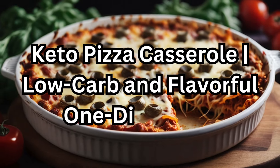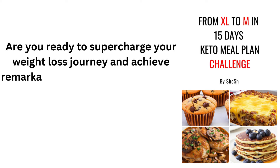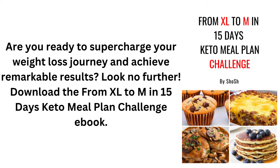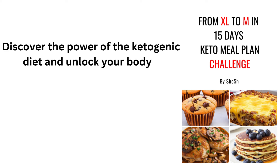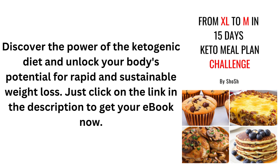Keto Pizza Casserole: Low-Carb and Flavorful One-Dish Meal. Are you ready to supercharge your weight loss journey and achieve remarkable results? Download the From XL2M in 15 Days Keto Meal Plan Challenge eBook. Discover the power of the ketogenic diet and unlock your body's potential for rapid and sustainable weight loss. Just click on the link in the description to get your eBook now.